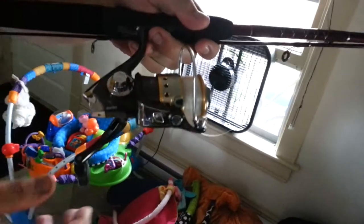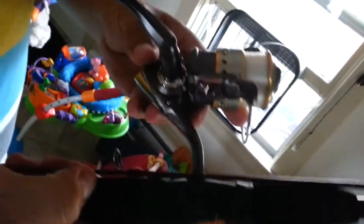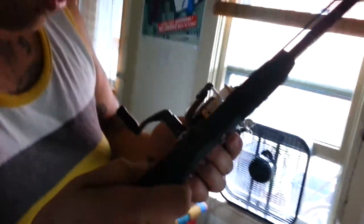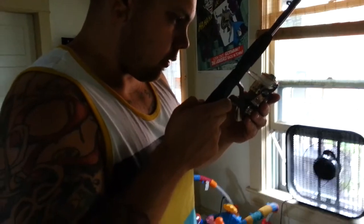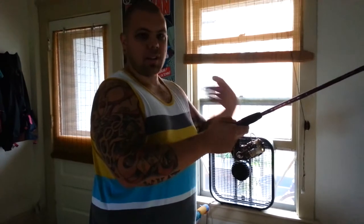You guys see it? Abu Garcia — I think it's an 8 plus 1 bearing. It's all aluminum, very well made. The gear ratio is 5 to 1. Instant anti-reverse, so that means when you cast and if you don't hit this immediately when your lure is in the water, this won't spool out on you.